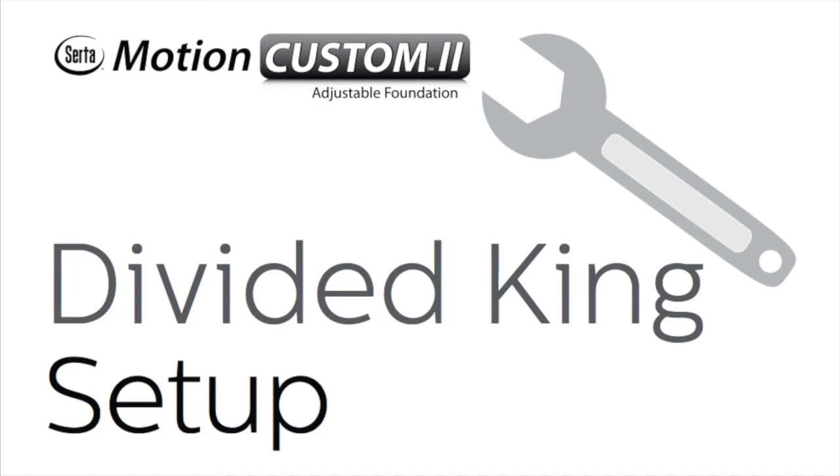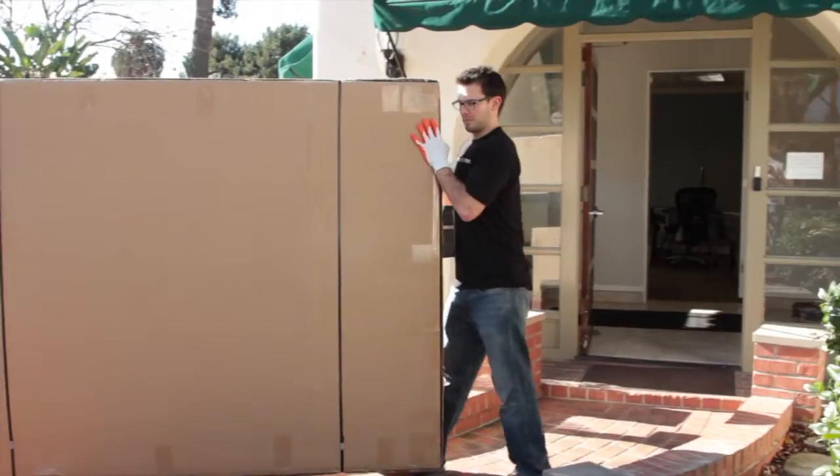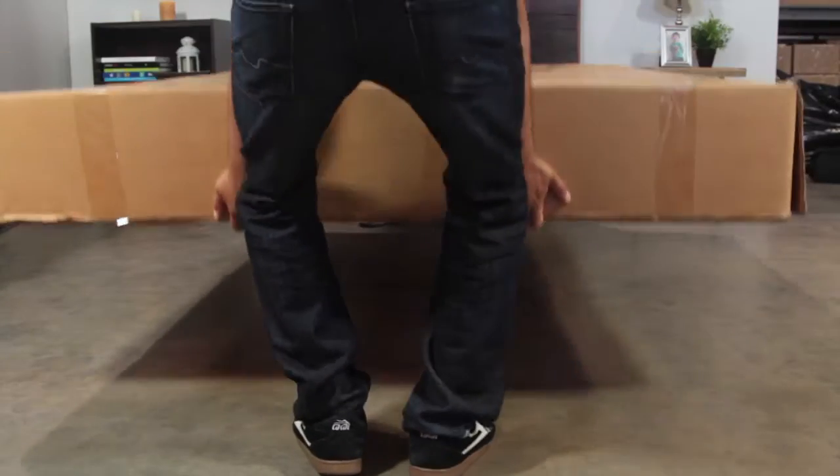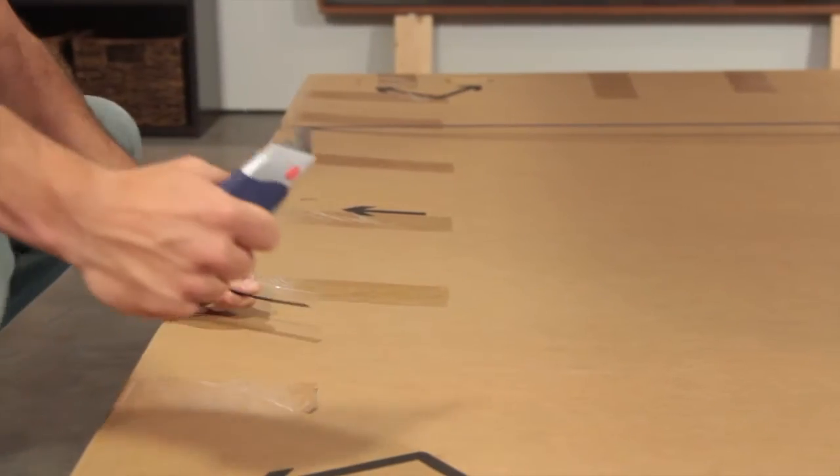This tutorial covers the main steps of setting up your CERDA Motion Custom 2 Divided King Base. To begin, clear a path to the desired setup location prior to moving the base. For safety reasons, keep the base in the box while moving it and always use two people at all times while carrying to avoid injury.